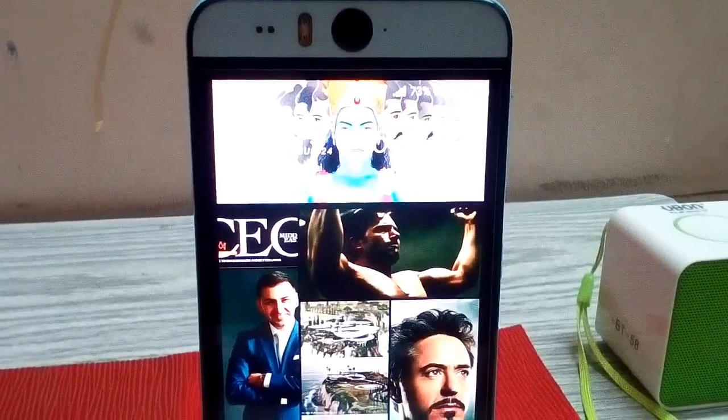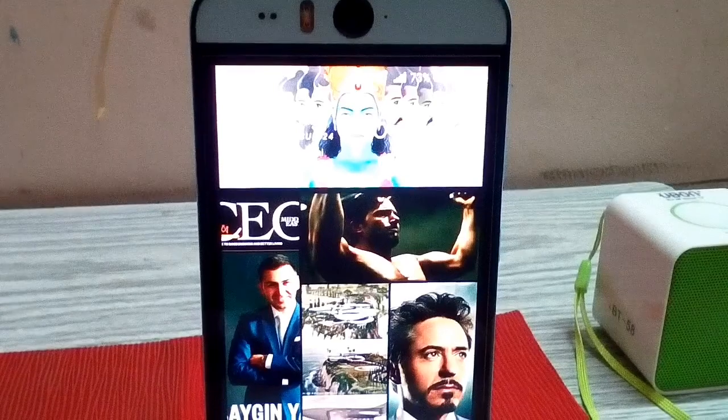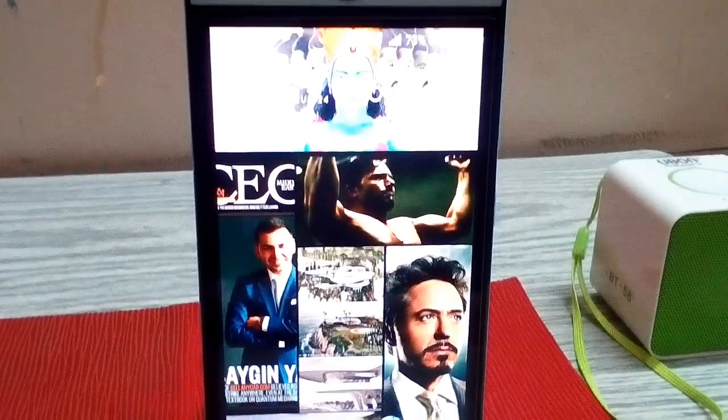Now let us discuss the cons. This phone has a poor battery life. Also, the back is made out of plastic, which is not ideal.